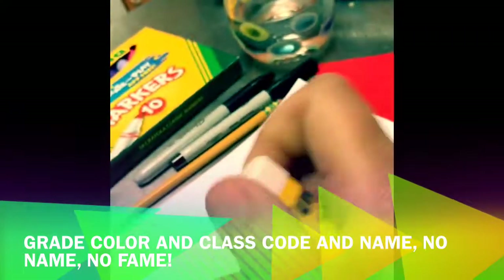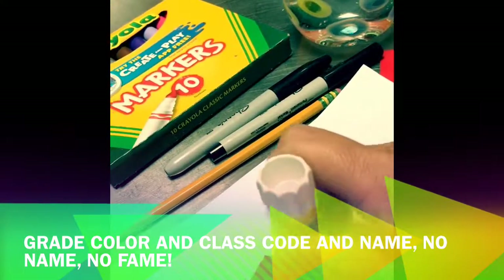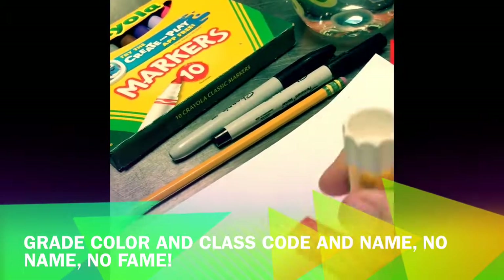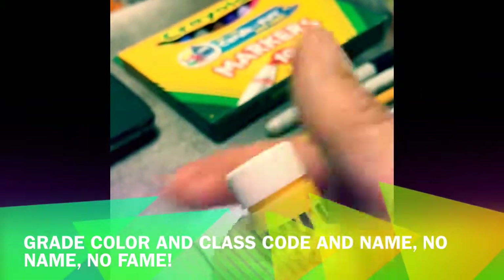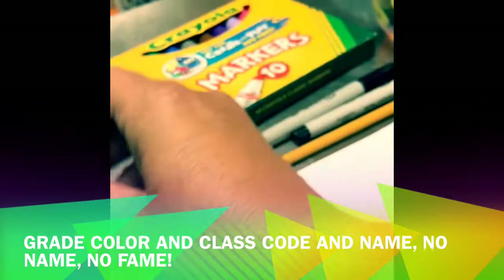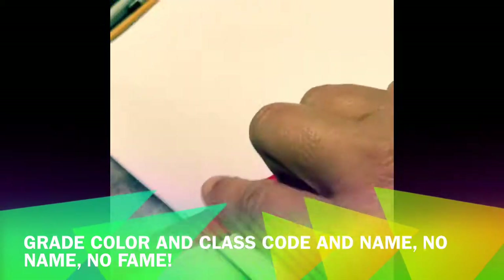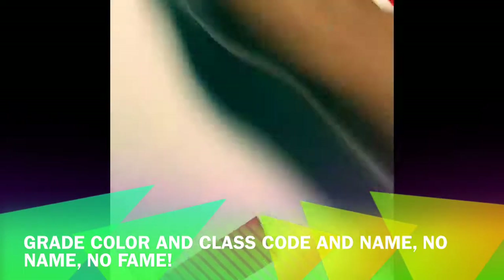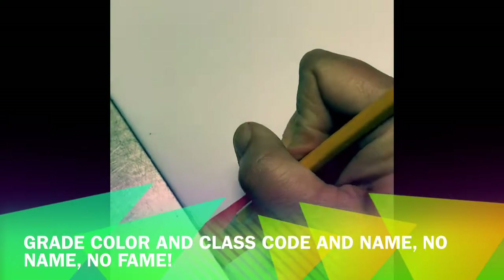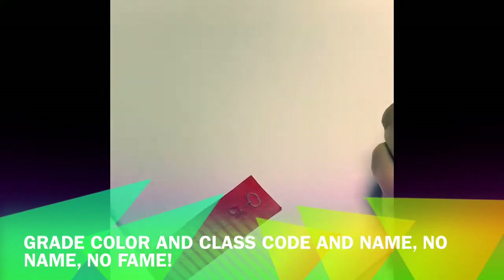So this first step is tiny but mighty. What you need to do is use your glue stick and get the color for your grade level and glue that tiny strip of paper onto your sketchbook. There are going to be 220 sketchbooks floating around Whitman School, so I need an easy way to recognize whose sketchbook is whose. Once you get that tiny colored piece of paper glued on, put your name and your class code on that right away.